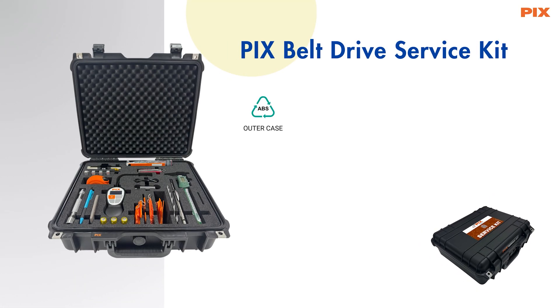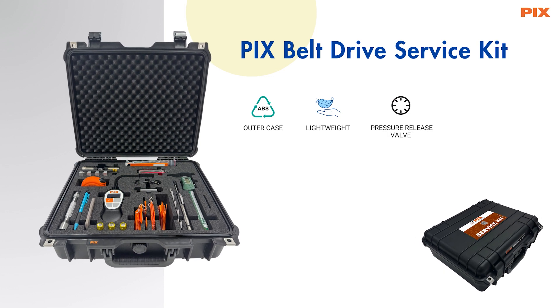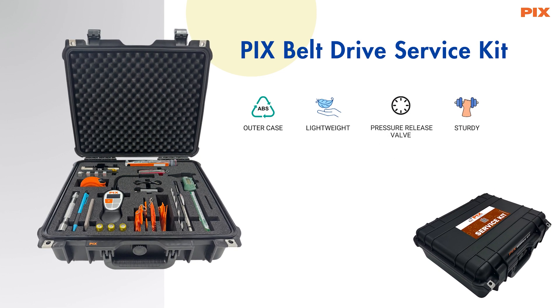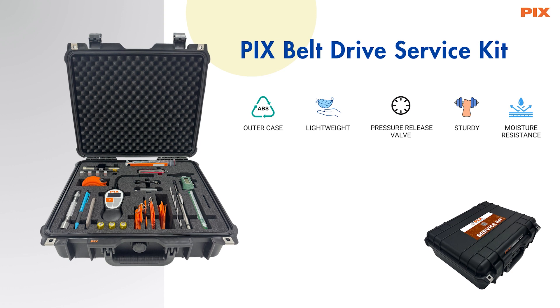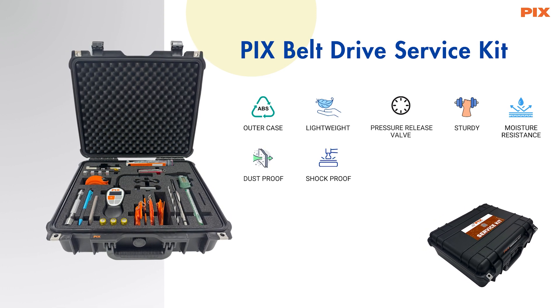PIX Belt Drive Service Kit — a composite tool kit comprising a vast range of equipment necessary for the installation and maintenance of belt drives. The components are housed in a strong ABS outer case, which is lightweight, portable, and sturdy.